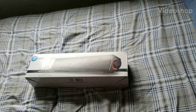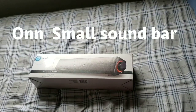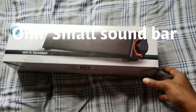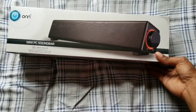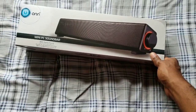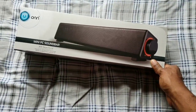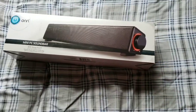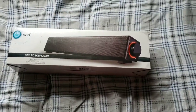Hi everybody, this is Jay Love and I have a sound bar for your computer setup. You can actually hook up this sound bar to your TV also, so you can use it for your TV or your computer monitor. Basically, if your computer monitor does not have speakers on it, then this is pretty much the way to go.